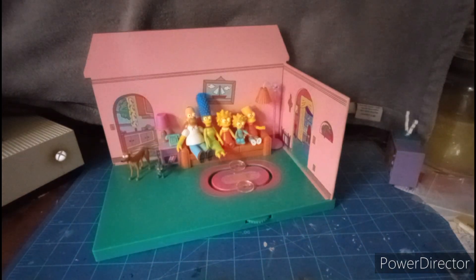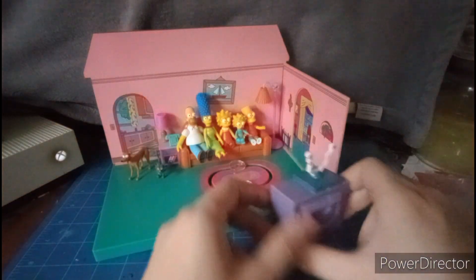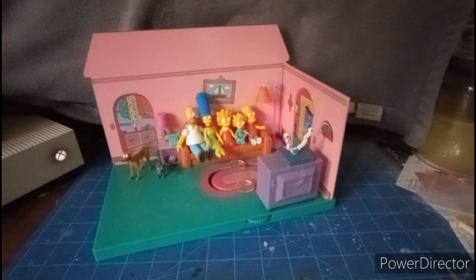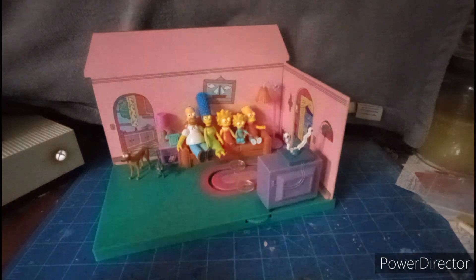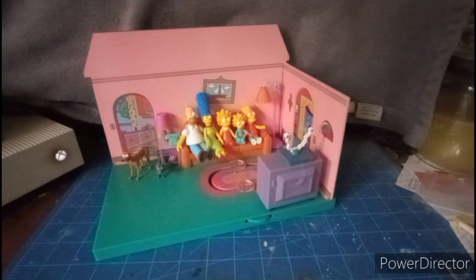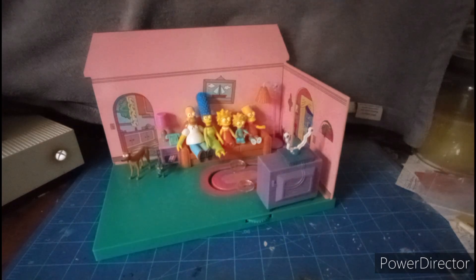That about wraps up my review. For my final thought on this set: it's pretty okay, actually pretty awesome, and it looks really good. I love how it looks like it's come to life. I do wish they would have included a bigger house, but that could mean a lot more money. Anyway, if you guys like this video, give it a thumbs up, leave a comment below, subscribe to the channel, and share this video with your friends and family. Also follow me on Instagram. Thanks for watching, everybody, and have a good day.